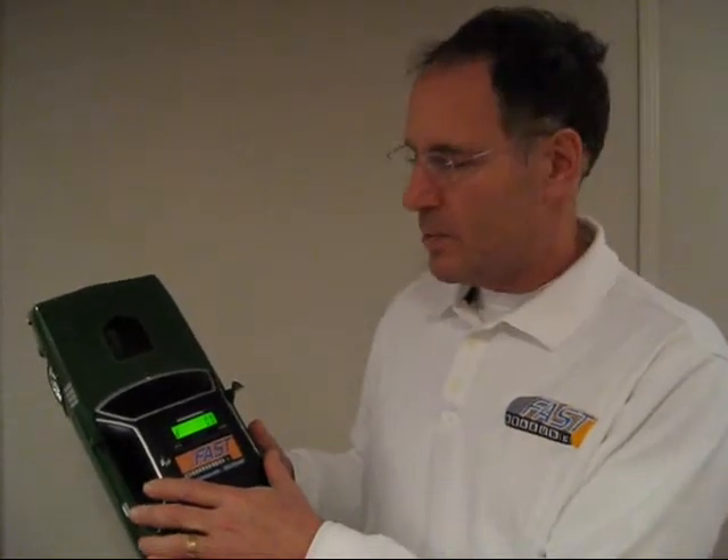Hi, I'm Ernie Kaplan. I'm going to show you how FastMeasure works. It's pretty simple.